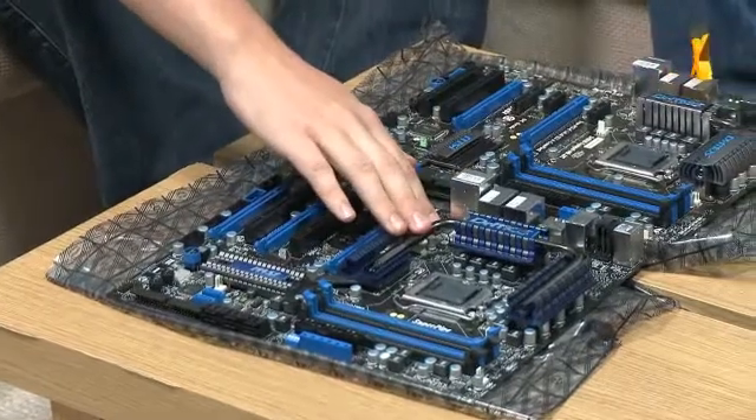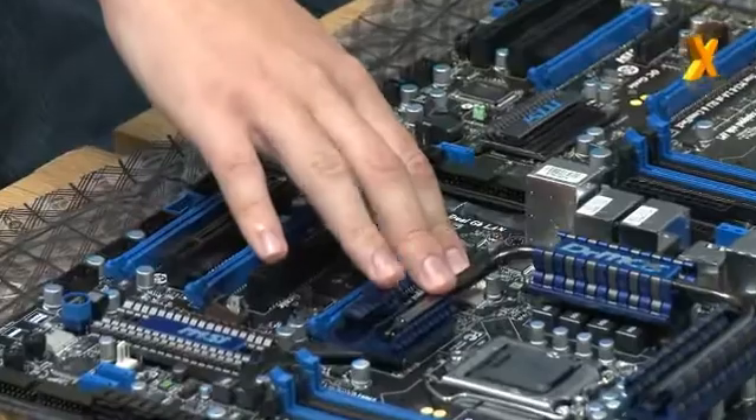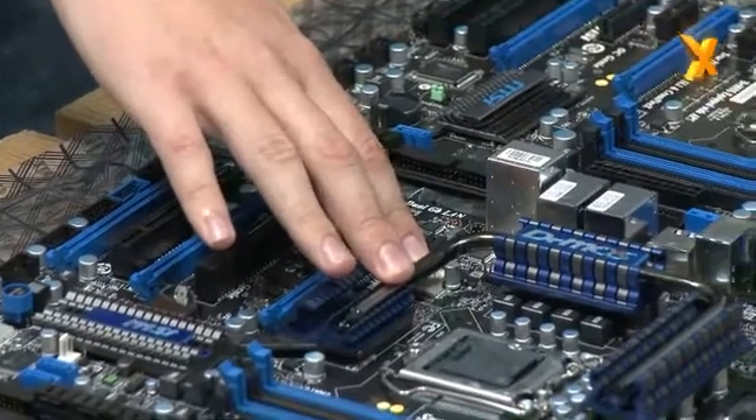We also have a high phase count on the GD80, so the extra phases will help the overall overclocking stability.